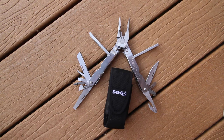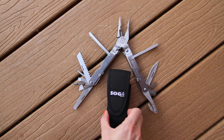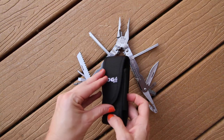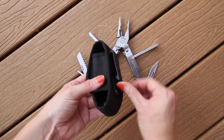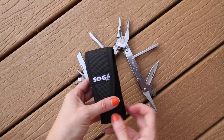This is the SOG Multiplier Model S63-N. It is an EOD power lock with a V cutter and nylon sheath. Right now the S63, all we have available left is the nylon sheath — the leather sheath is no longer made. It is nice with velcro; the tool fits right in and then you have a nice clip here for the back to get onto your belt loop. This nylon one is very nice.